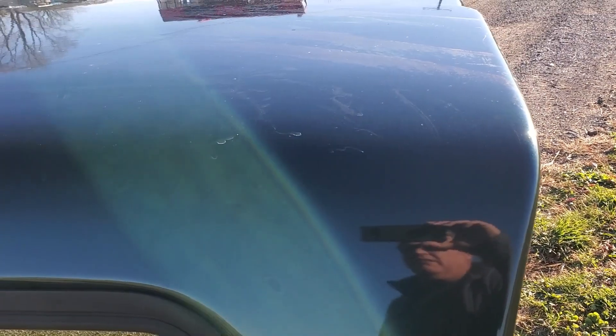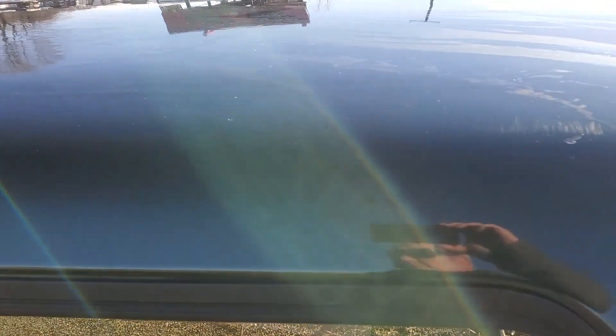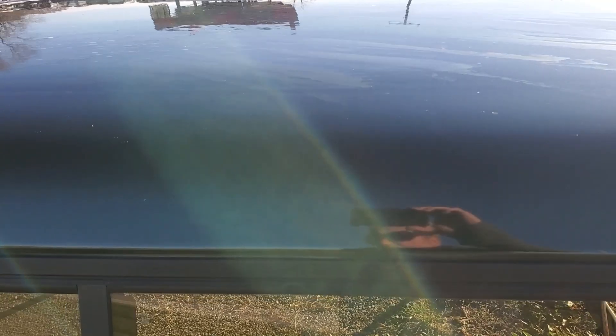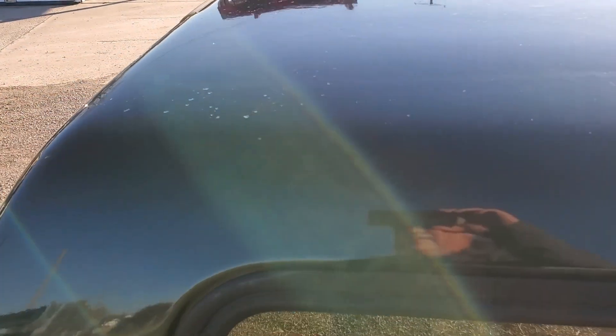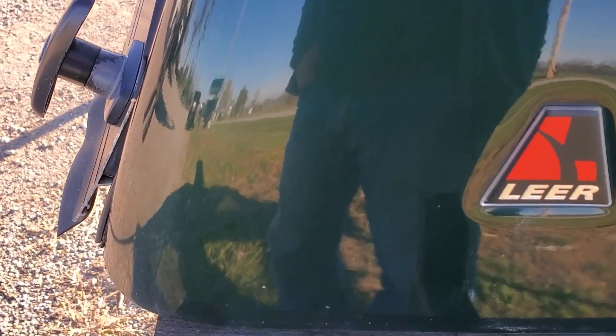Paint looks good on this side. Top edge looks good through here, a little bit of a chip right there. Like the other side, you've got some chatter marks up here on the top. Down through here we got a stone chip right there. Bottom edge on this side looks pretty good as well, a little scratch right there.